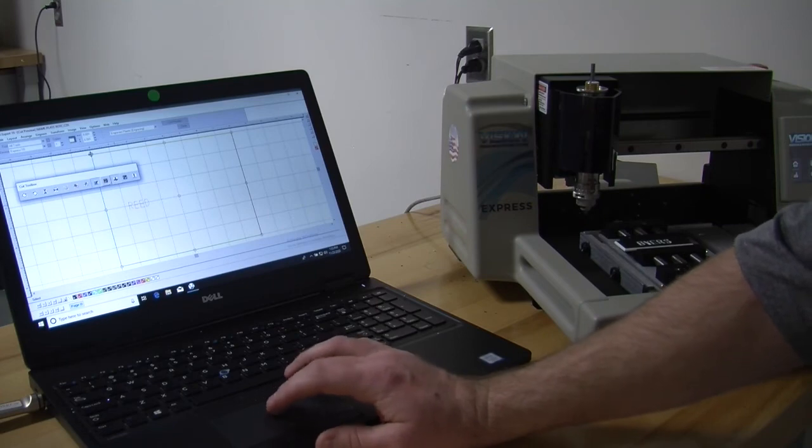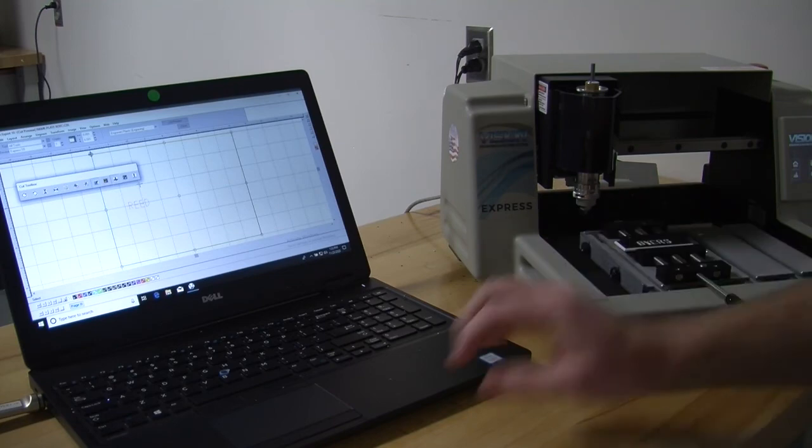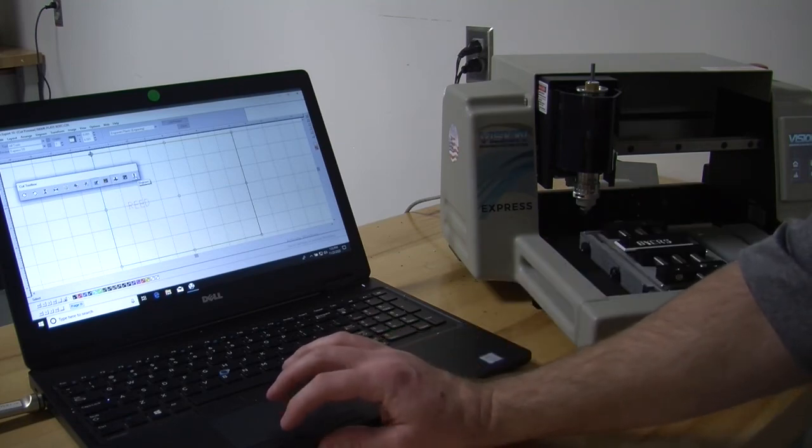Right there, they are on — I want them to be off. If you do not have them off, the machine will come down and go through the vise and into the table. We are going to tell it to engrave.